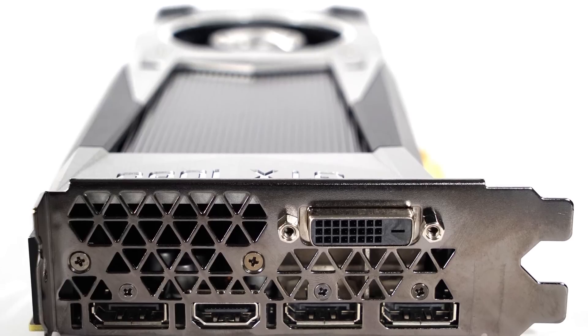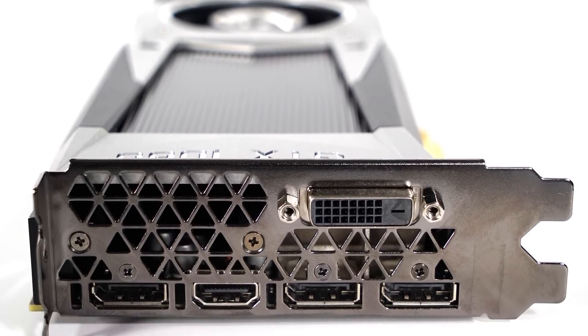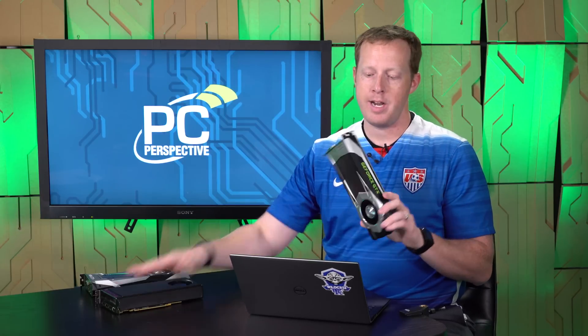Display connectivity: three full-size DisplayPort, one HDMI 2.0, and one dual-link DVI — so this still has dual-link DVI, while the Radeon RX 480 did not.